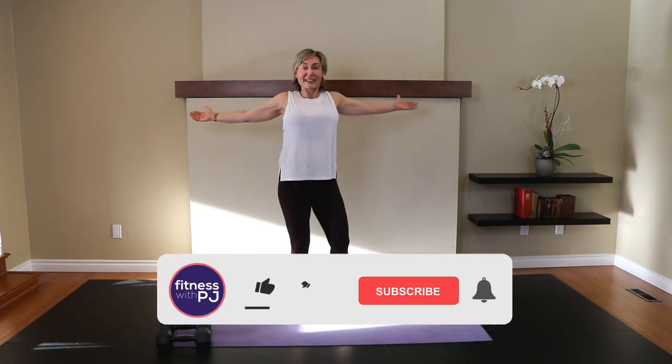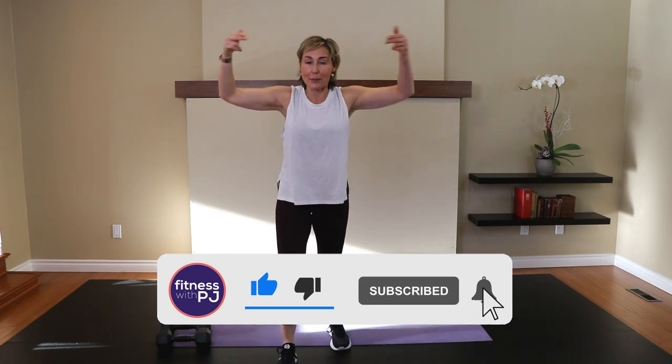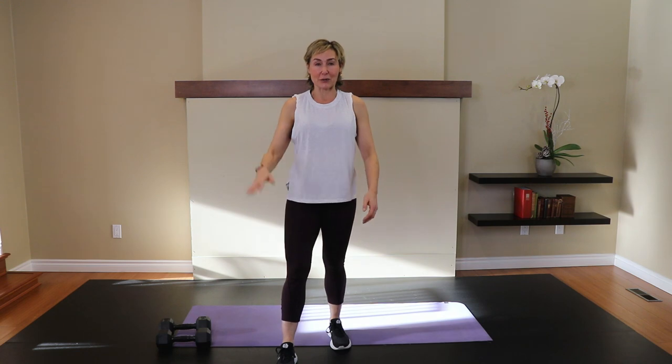We did it! Thank you so much for joining me, I really appreciate it. Drop a comment below — I would love to know what you thought of this workout finisher. We'll see you next workout. Bye!